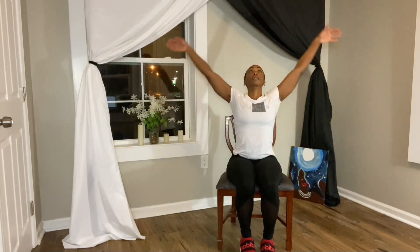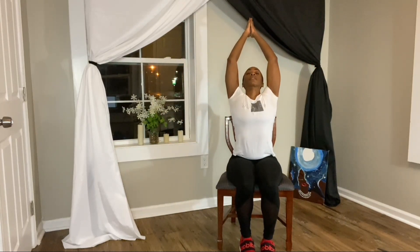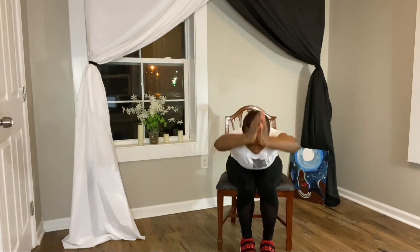Inhale your arms overhead, taking a look at your hands. Exhale folding over.